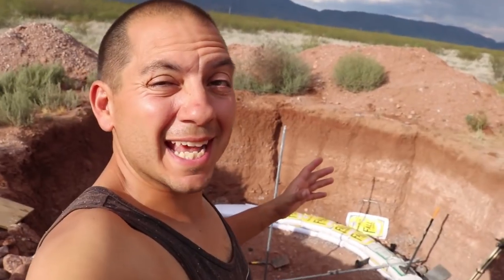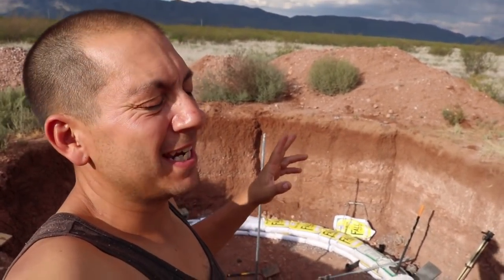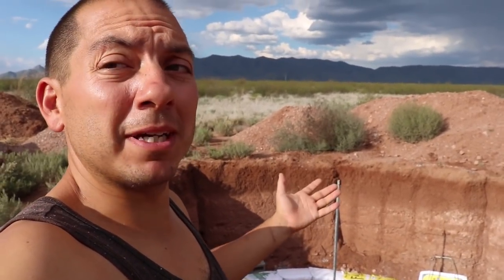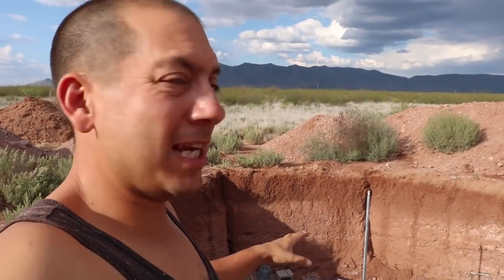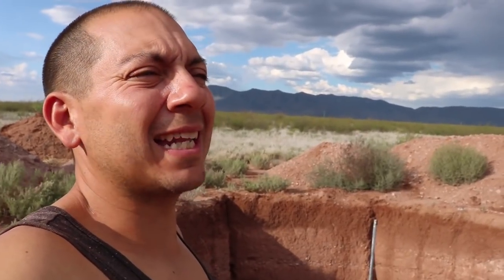At the end of the last video you saw us build course number two — crazy exciting. There are a couple things I've got to do before we continue on with the build. I've got to finish up the foundation for the inner portion of the root cellar. People have also been talking about how we're going to keep the moisture out, and I've got a simple solution to that.